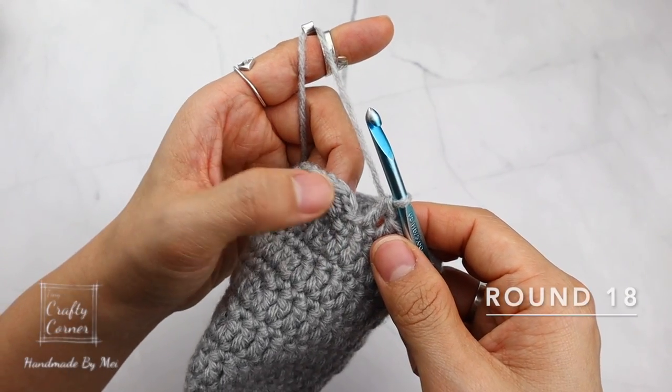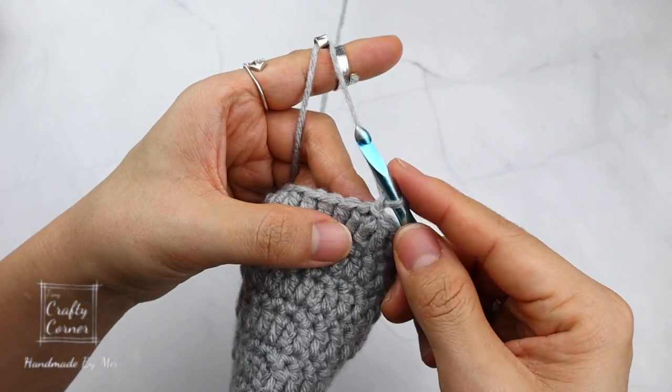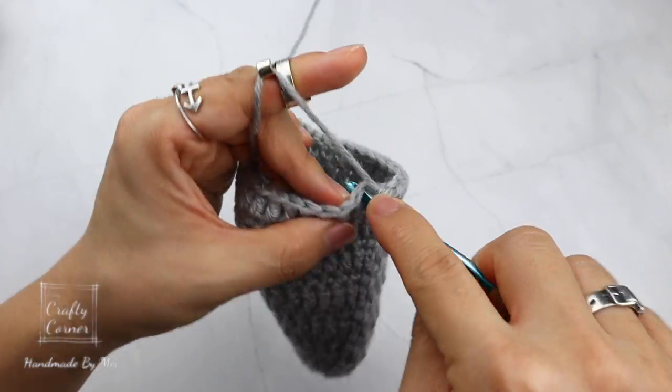To begin round 18, slip stitch into the first stitch, 1 chain. On this round place a single crochet into every stitch. I'll meet you on round 19.